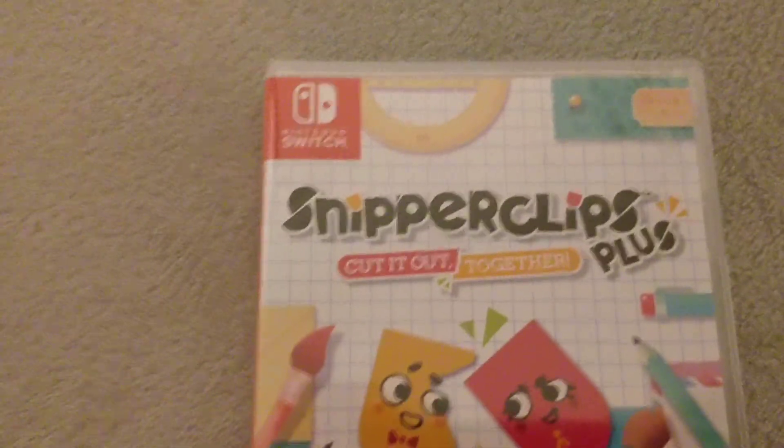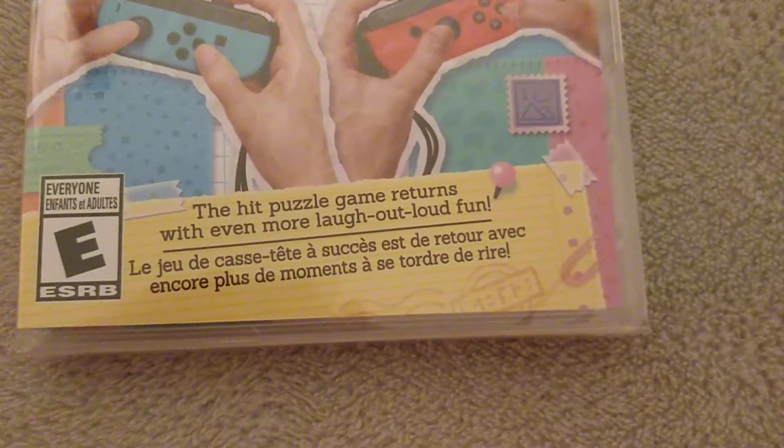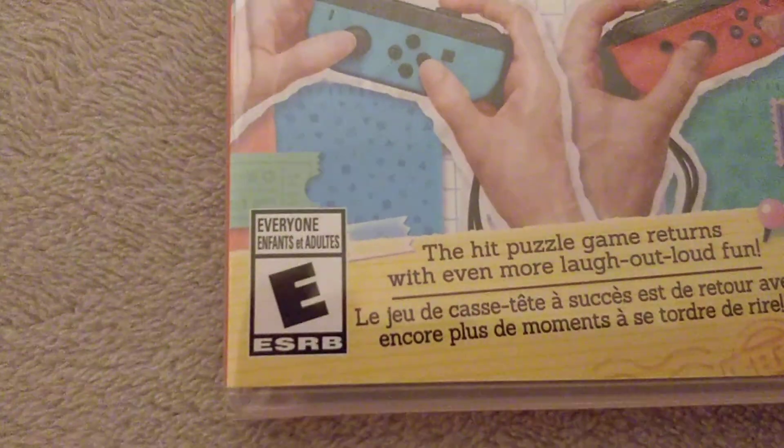See right on the front, got a Nintendo Switch logo up in the top left-hand corner. Snipperclips Plus of course comes out together. The hit puzzle game returns with even more laugh-out-loud fun, of course in French. ESRB rating: everyone. So everybody can play this game.